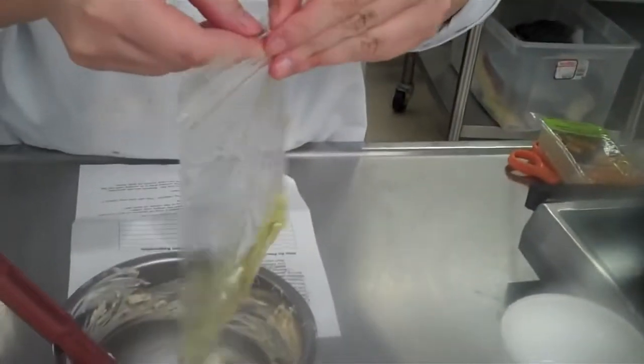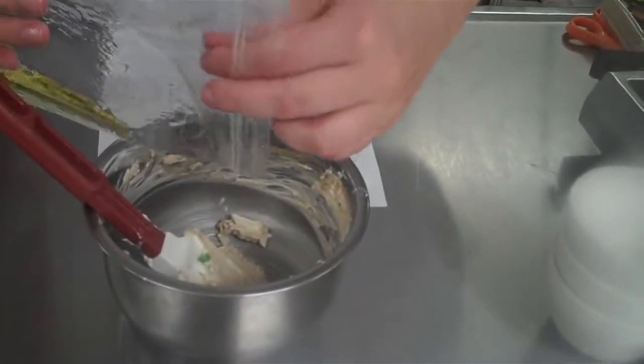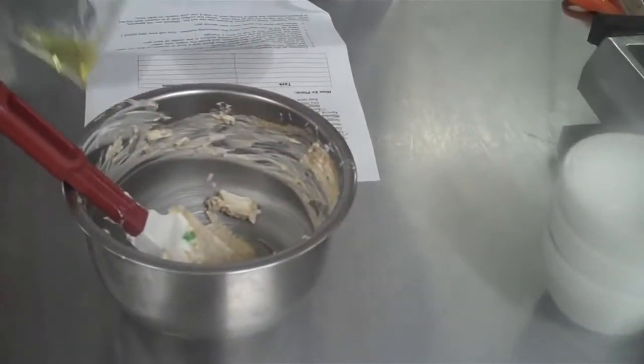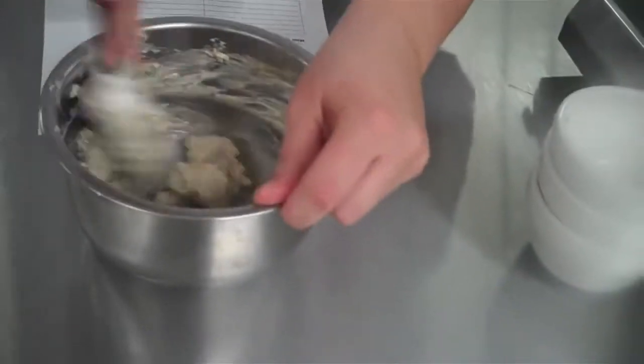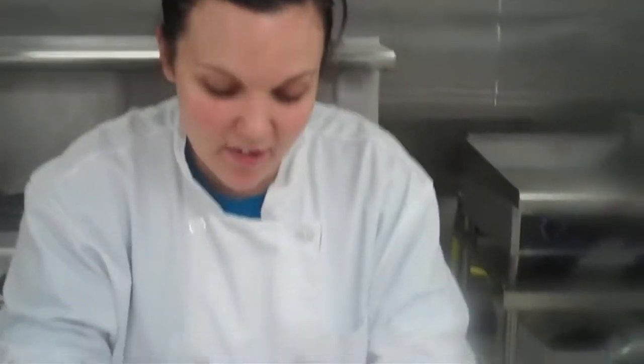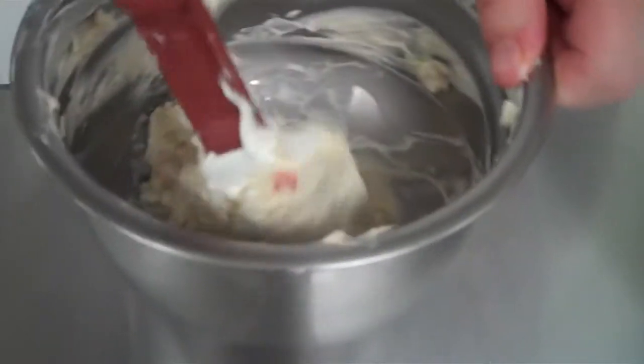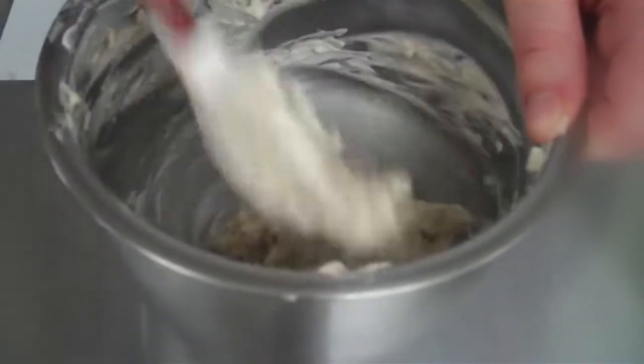For a little bit of textural appeal and flavor, we're going to add sesame oil, which comes from sesame seeds. I'm just going to use a little and mix that in. I've also added in a little bit of salt and pepper, which is also to taste — based off your flavor preference of how salty or how much heat you want to add to your mixture.